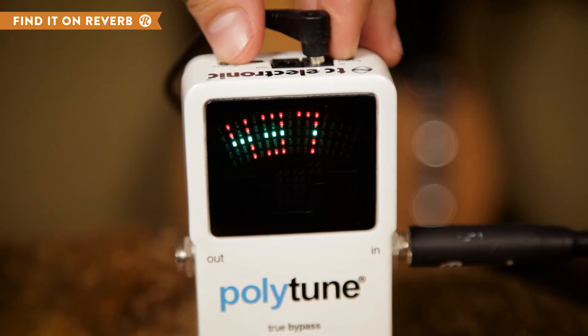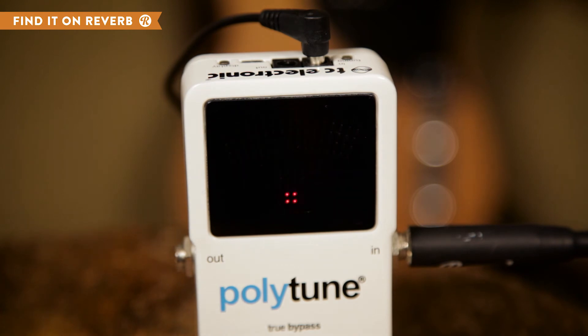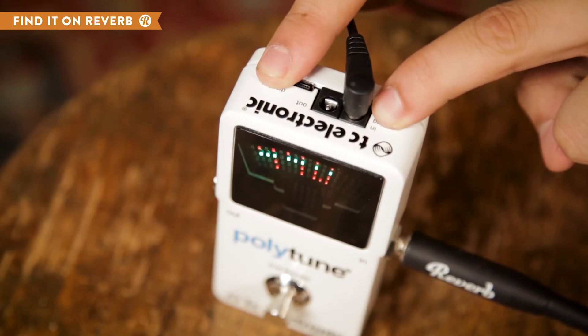Besides the surface level tuning functions, the Polytune 2 can also show you your reference pitch so that you can change it if you want. Do this by holding the display and tuning buttons at the same time.